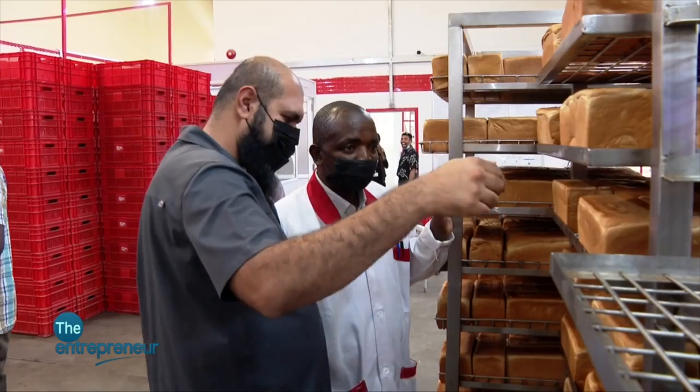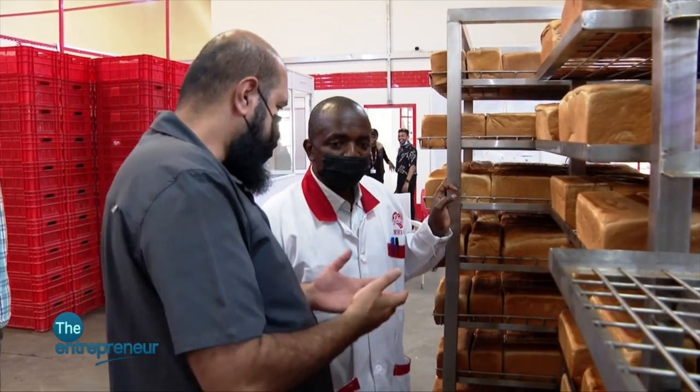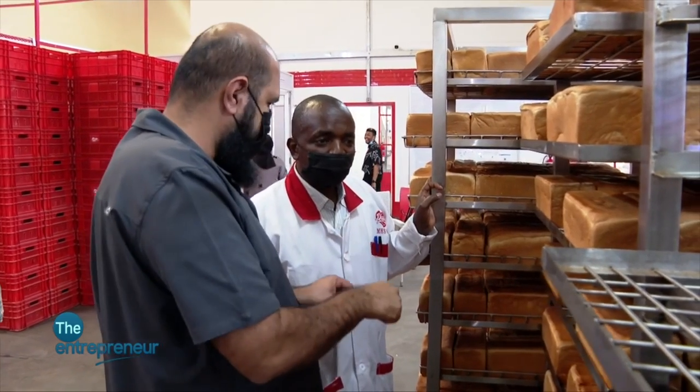Over the one year since we started this project, we started the groundwork in July 2020. From July 2020 to basically last December, we have been slowly, slowly investing into the company. As Muslims, we don't believe in interest, so we don't go to the bank. We are all self-funded, and it took time, but we are okay with that.